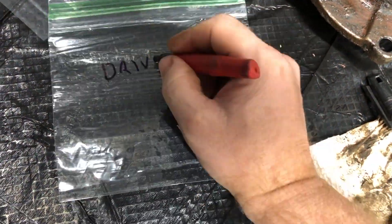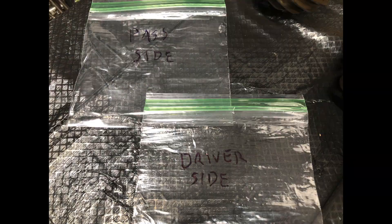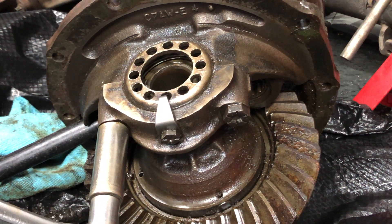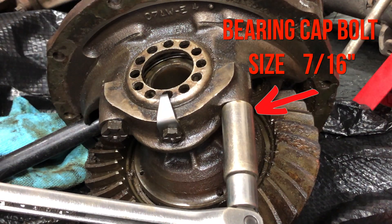Another thing I did was take a second to bag and tag all the pieces to keep them together and make reassembly easier on myself. Then, using a bar to hold the case in place, I took a breaker bar and broke loose all the cap bolts.